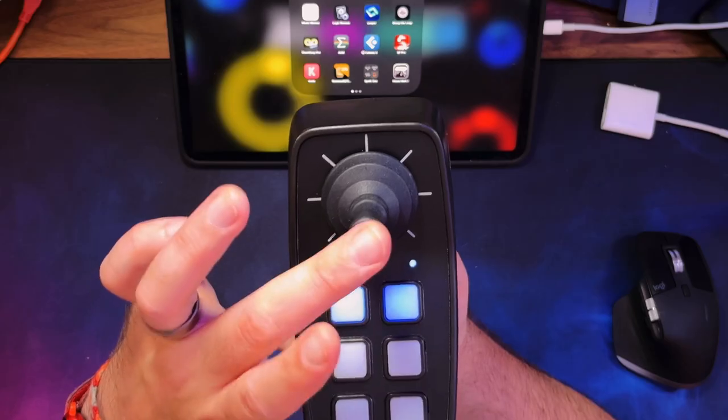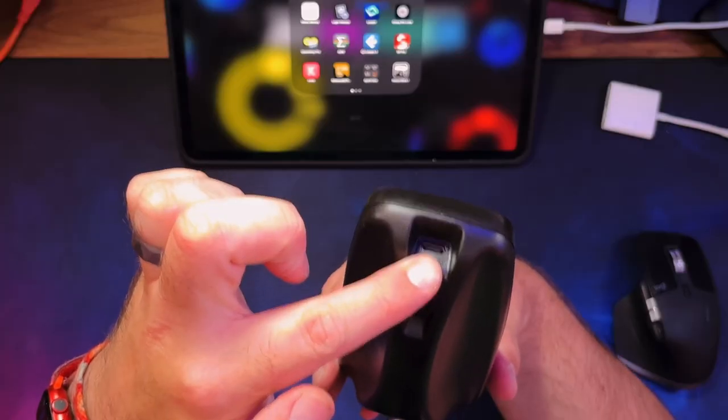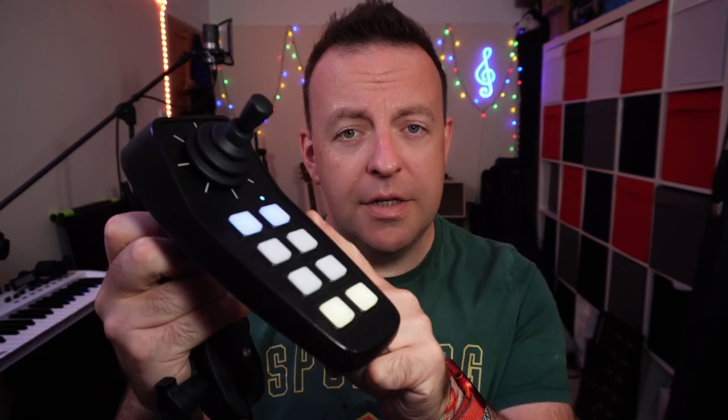Here we are at the desk. The Composer is made up of this controller and eight buttons. There's a connection underneath where you can charge it, and a single button here which turns it on and also connects it to Bluetooth. Regarding the Bluetooth, it's not audio Bluetooth — it connects to MIDI Bluetooth. So you don't go into your device settings to look for Bluetooth; you go into the program you're using — something like GarageBand or Logic — and connect the Bluetooth there. When you turn it on, this light goes green, and when you connect via Bluetooth, it goes blue.